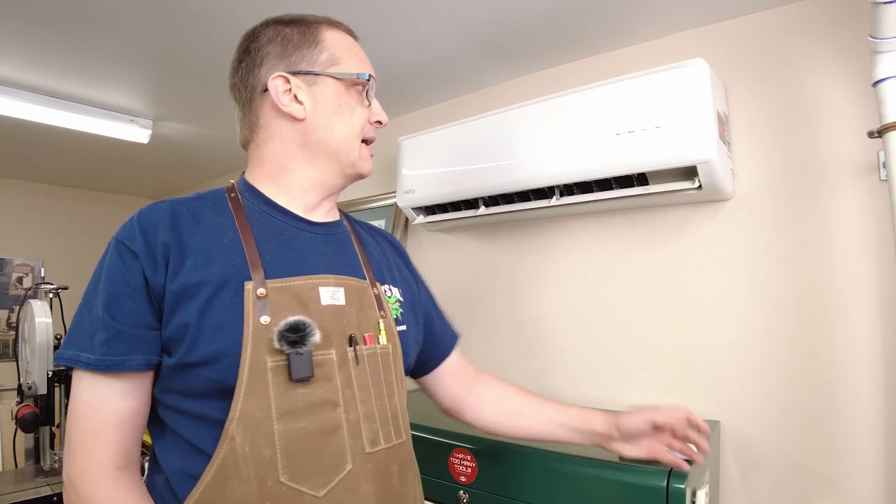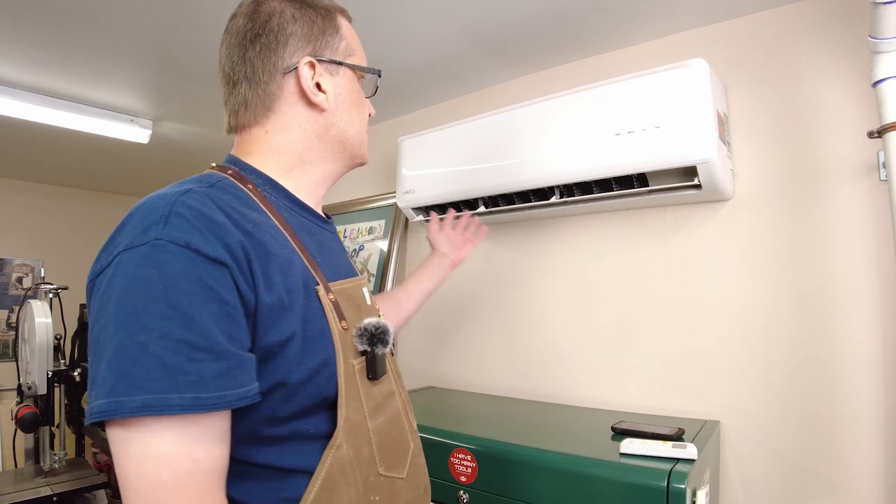Mini split systems have been around for 40 years or more. Some well-known brands are Mitsubishi, which has probably been around the longest, and this one is made by Lennox. I had it installed by a pro who sized it correctly for my workshop. There is also a DIY option — a company called Mr. Cool — where the line set comes pre-charged with refrigerant so you don't need to hire a pro for that, but I chose to spend more money on professional installation and I'm really glad I did.